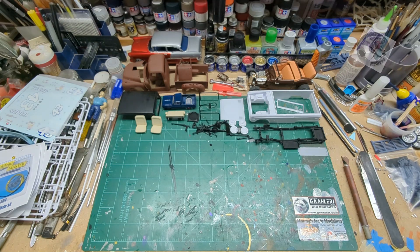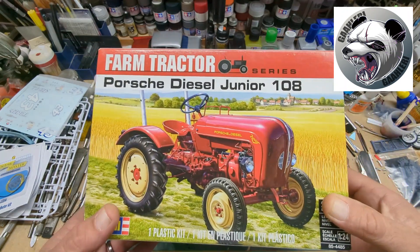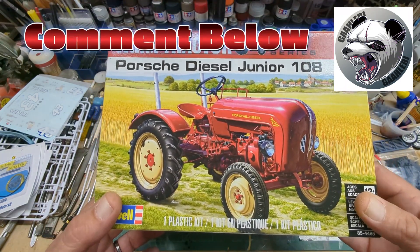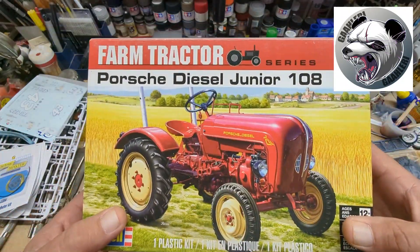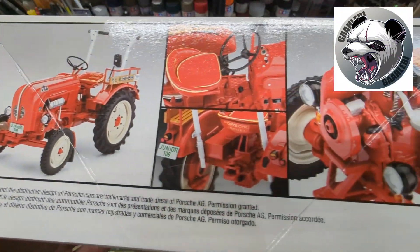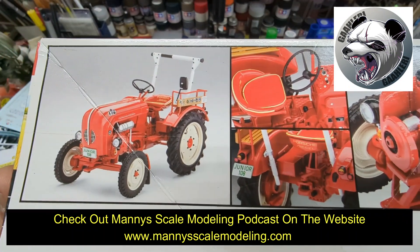So, looking forward to that. I was just wondering also if anybody was interested in any of these kits. I might do an open box on it. I don't think I've really done an open box video, but it'd kind of be cool to just do one and check this one out. Seems like a pretty cool model.